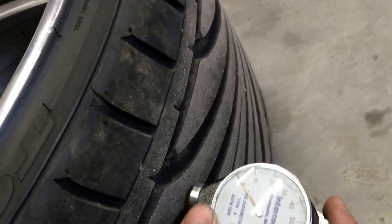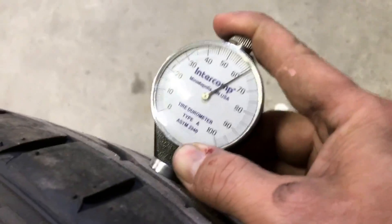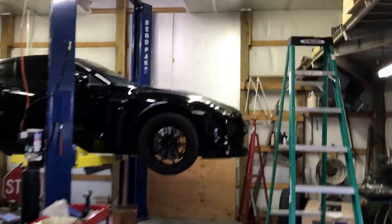Now we'll go to my front tires. And they're a little over 60. So Toyo pretty much keeps their tires around 60. And Pirelli's are hard.